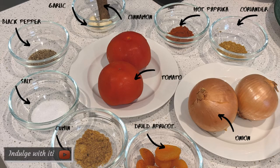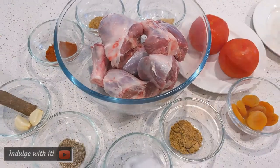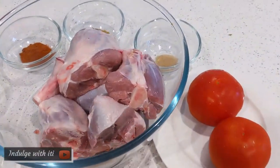So without wasting any more time, let's dive into this recipe. Here are the ingredients — please refer to the ingredient list that is listed at the beginning of the video.